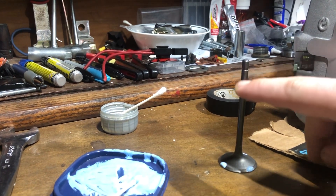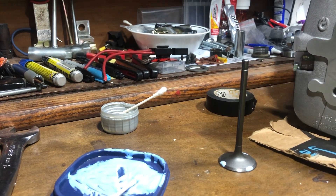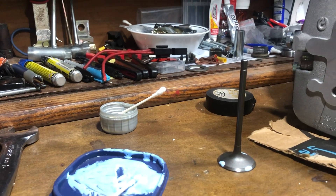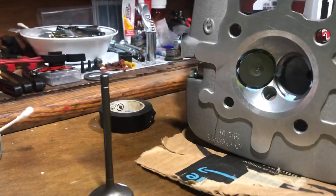You're going to put oil up and down around the stem, real thin, so there's no resistance, then insert your valve into the cylinder.